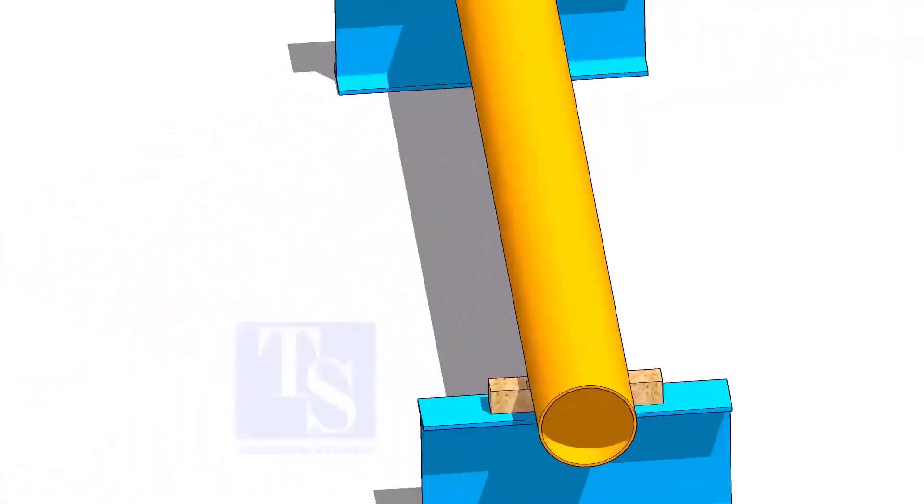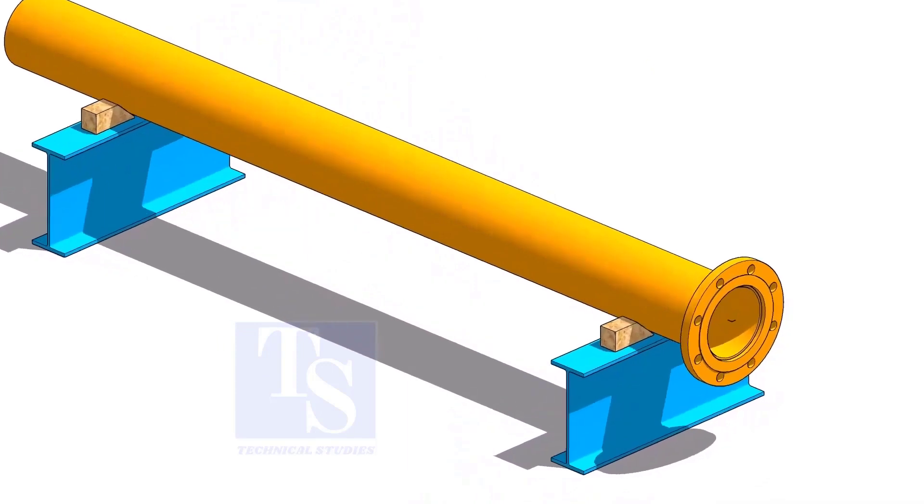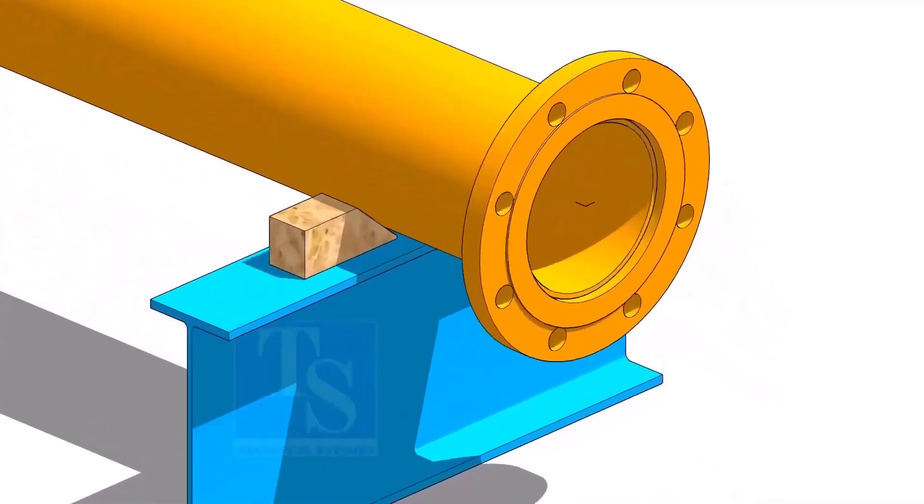Put the pipe on the supports and level the pipe roughly. Put packing on both sides of the pipe. Put the flange on the pipe.